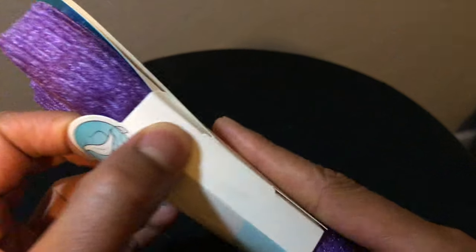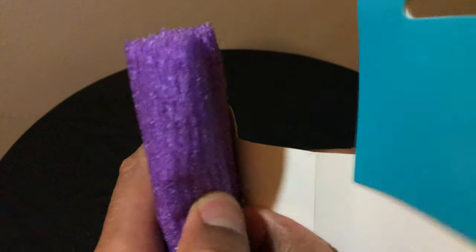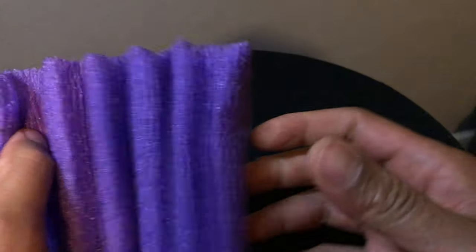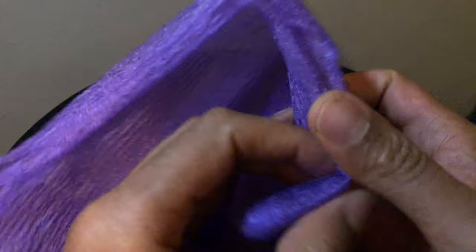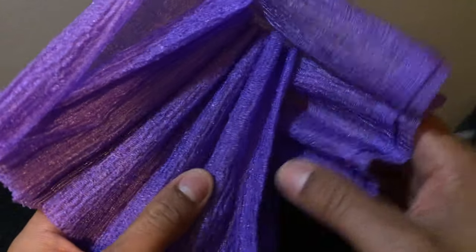I'm going to go ahead and unbox this, open this up, see what they're talking about in here. This is like a exfoliating scrub — it's kind of like a towel almost. You open it up, get it wet, and it will be a little bit easier to use once it's wet. It's basically used to scrub your skin and get the skin cells off and give you a good radiant looking skin.